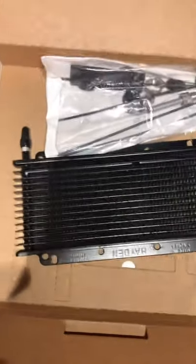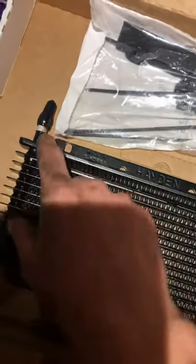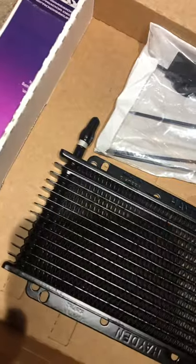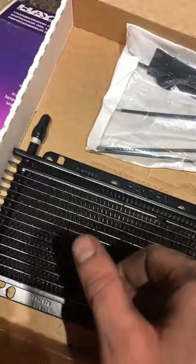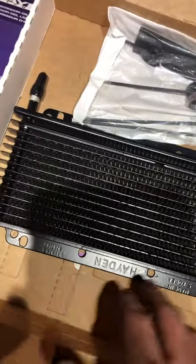It includes instructions — but I don't read them — and then the new cooler itself. It's the same 3/8ths line as the OEM, and the same 3/8ths size for the hose ends. The difference between this one and the old one — the size is very similar, actually pretty much identical as far as cooling capabilities. The only thing that's really different is the mounting points, which is kind of nice because you need to pick your poison where you want to mount it. I'm probably going to try to keep it somewhat OEM.